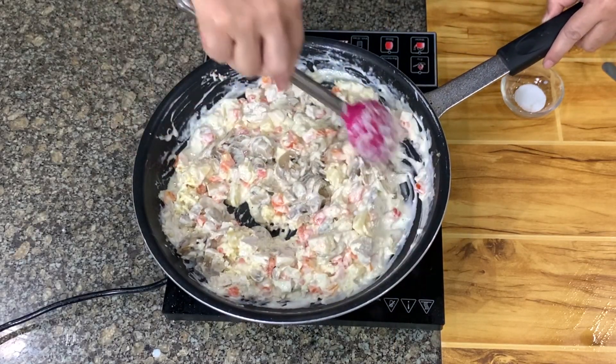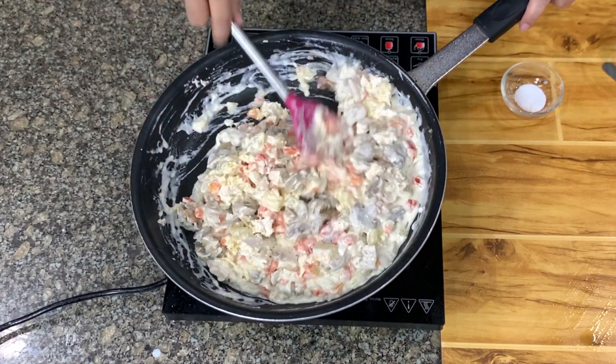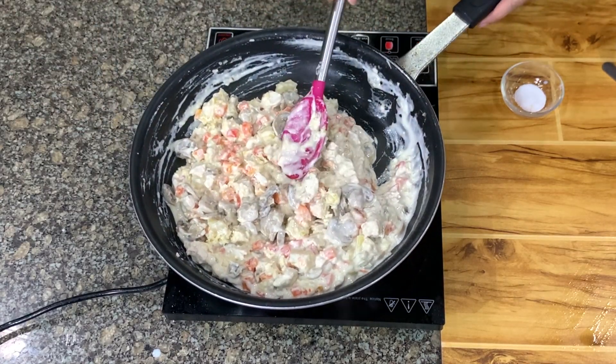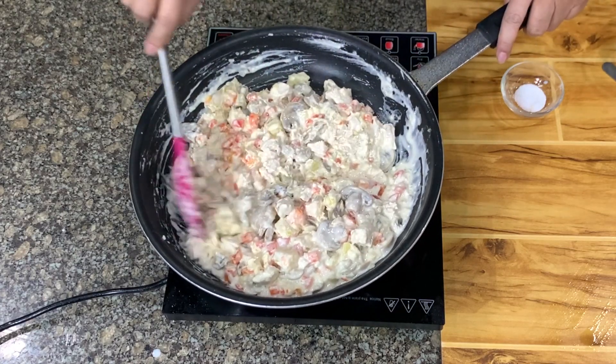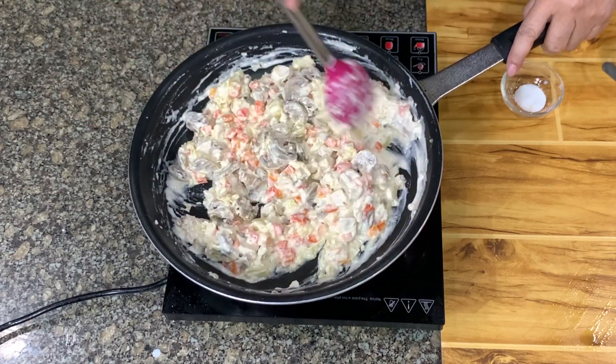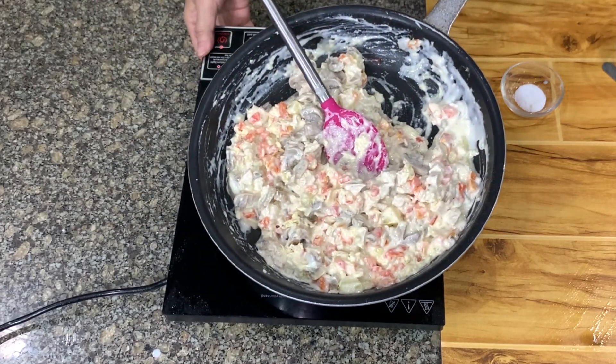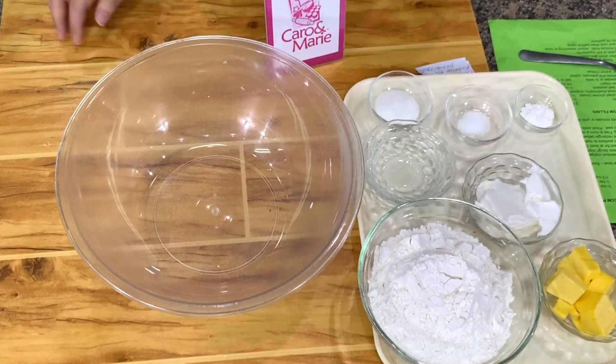Then we will cool this. I think I've added enough salt — just about one fourth teaspoon. Let's prepare the crust.